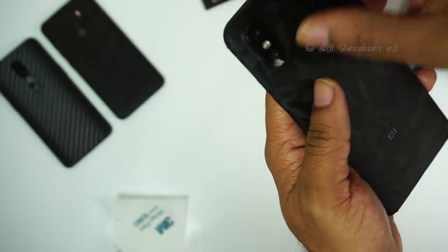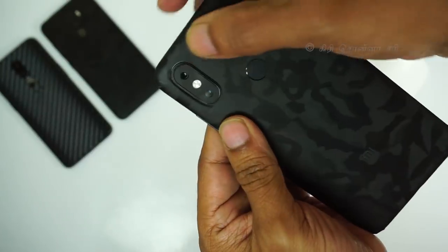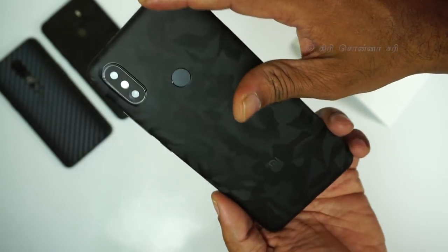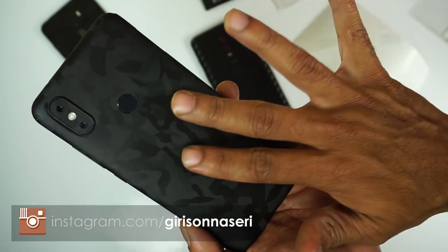Now you can set the camera area on top. After removing the sticker, you can place the lens cutout on top. We cover the sticker on the camera. You can apply it to get a lot of pattern detail. It has a classy look.